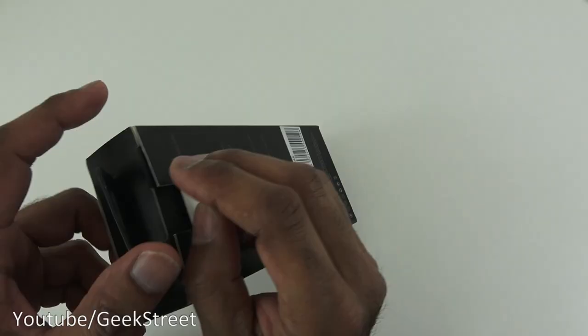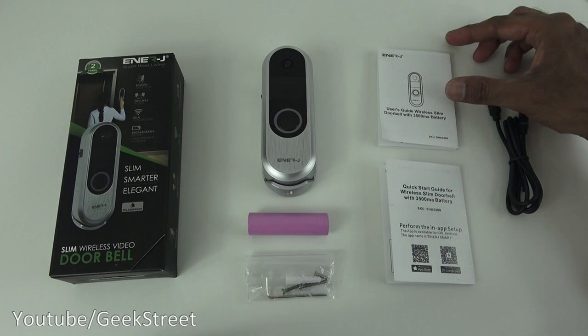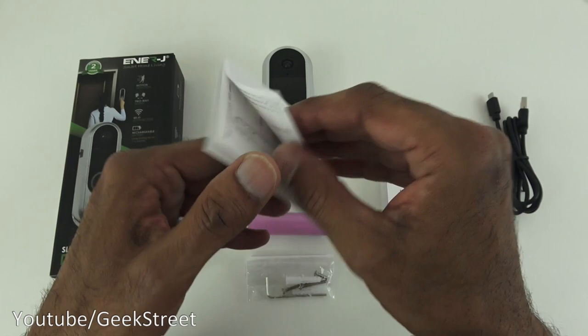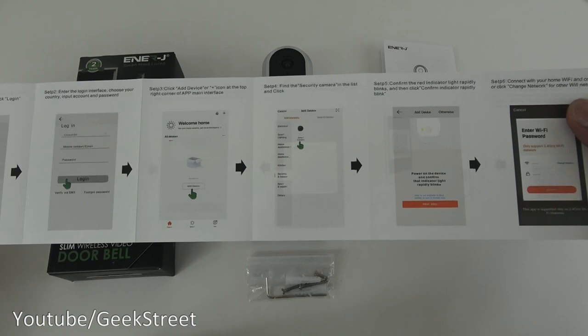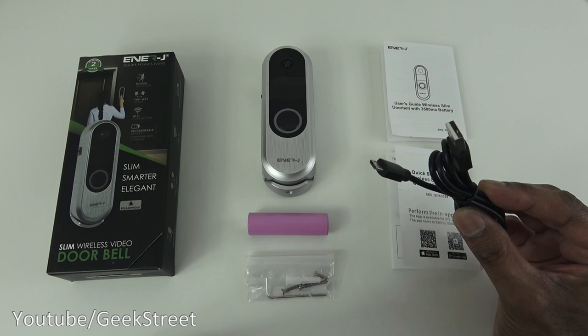Let's open up and see what you get. In the packaging you get a user guide, which shows details on the video doorbell and installation instructions — all in English. You also get a quick start guide with basic details on setting up the app, again all in English and very straightforward.